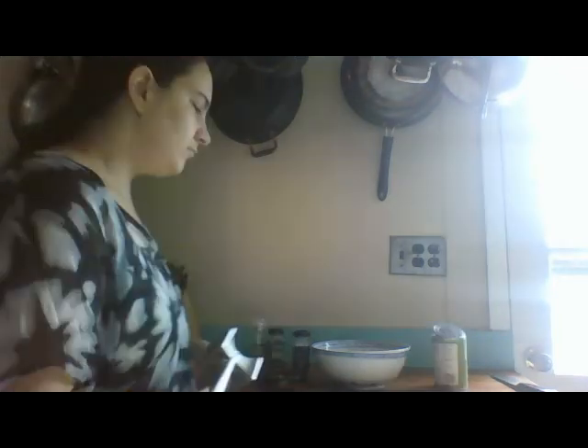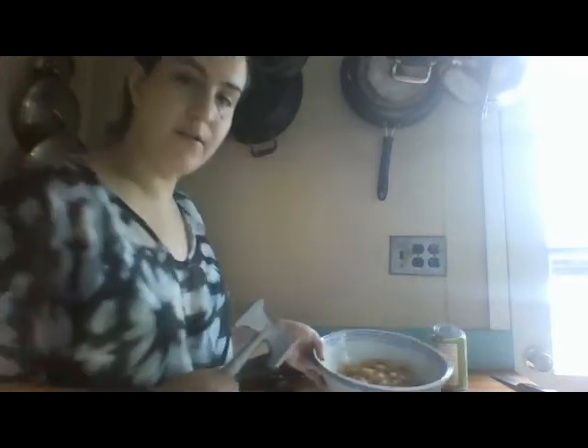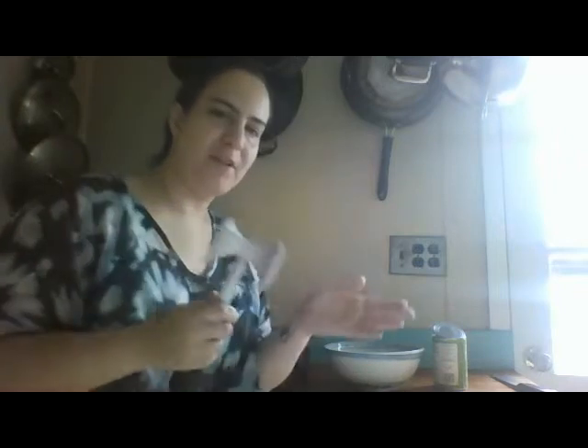I also have a can of chickpeas. This is a three serving can. It has been drained, rinsed, then drained. Some people like to put these in the food processor. I don't like them to process so I'm gonna use a meat tenderizer. Just squish it on up.